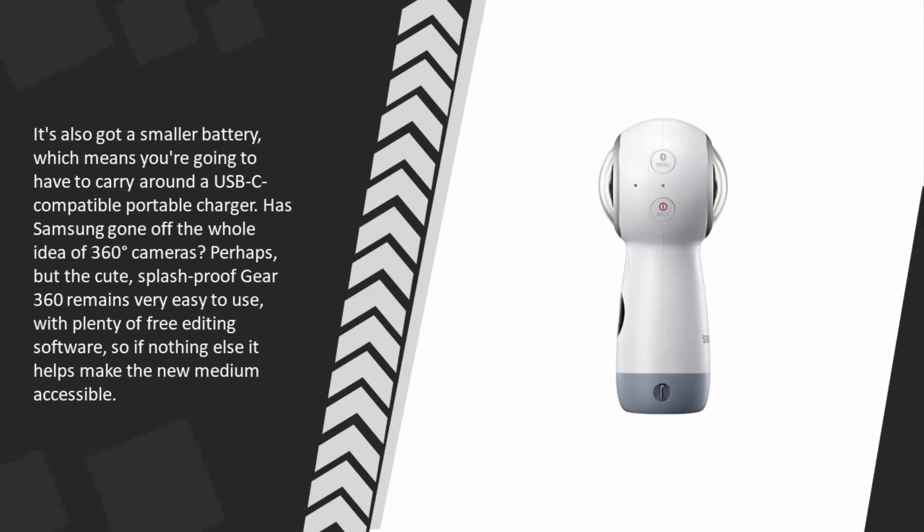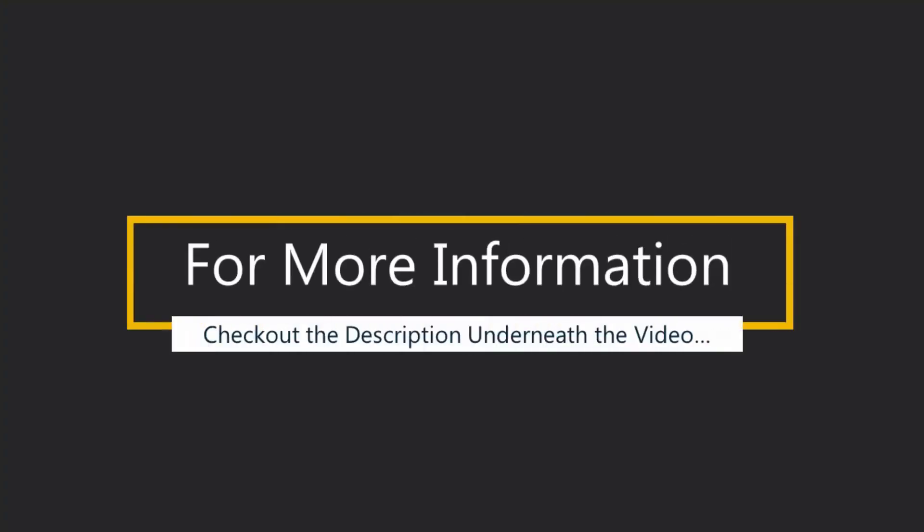It's also got a smaller battery, meaning you'll need to carry a USB-C compatible portable charger. Has Samsung gone off the whole idea of 360-degree cameras? Perhaps. But the cute, splash-proof Gear 360 remains very easy to use with plenty of free editing software, helping make the new medium accessible.